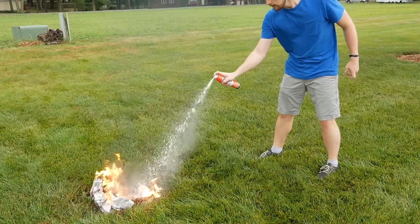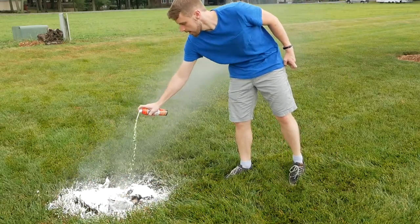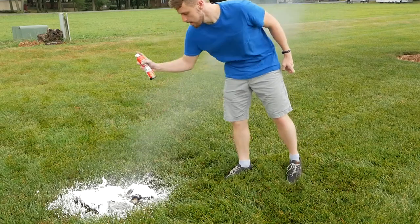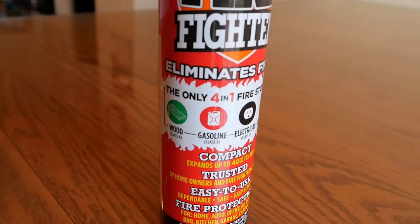It not only suffocates the flames but also cools the surface to prevent re-ignition. As an added measure of preparation, the Mini Firefighter is a 4-in-1 fire extinguisher.